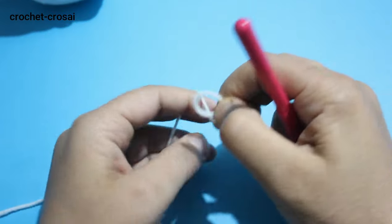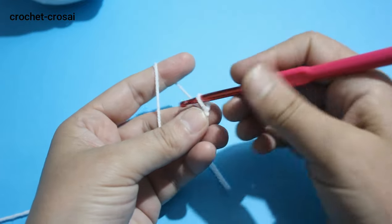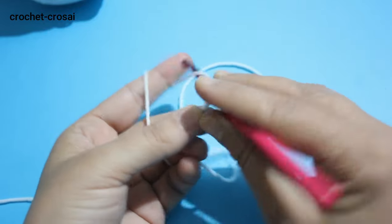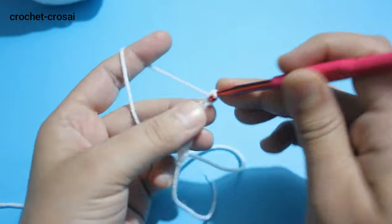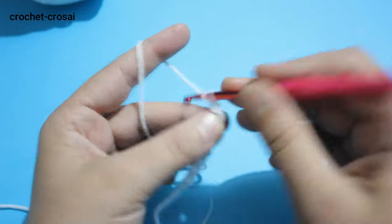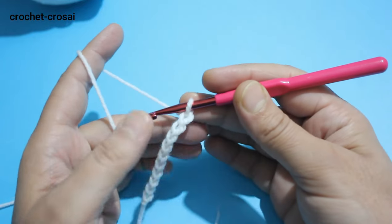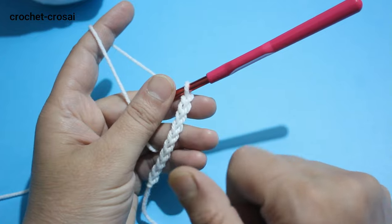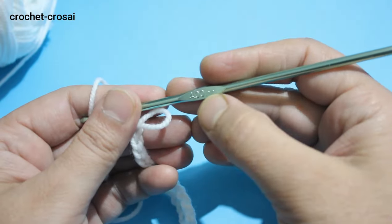Make a loop. Chain 92 for front and back. Continue and make 92 chains for front and back. We are going to make front and back together.